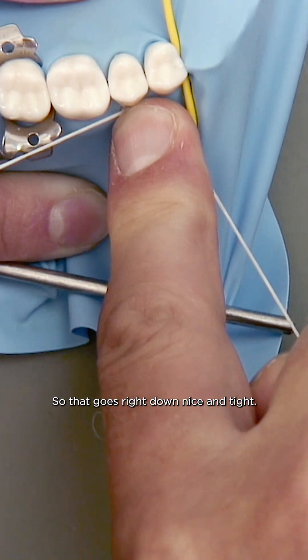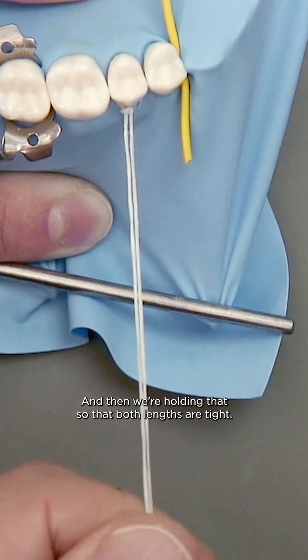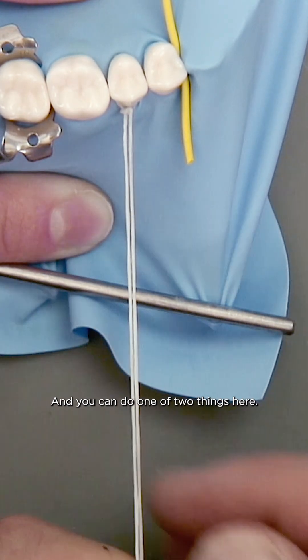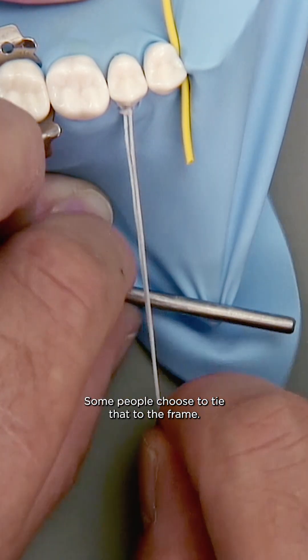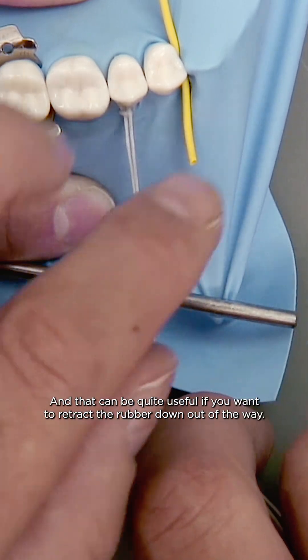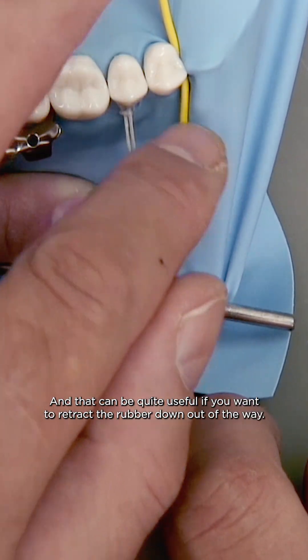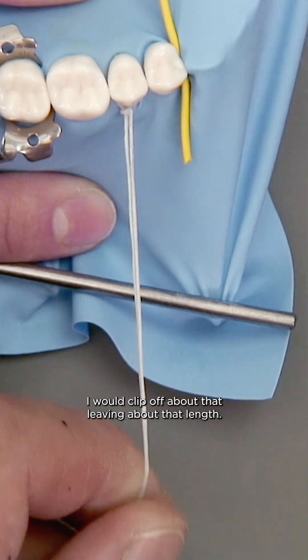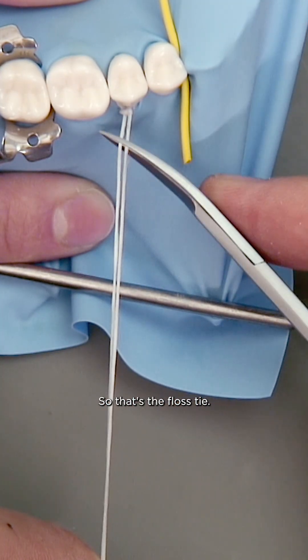So that goes right down nice and tight, and then we're holding that so that both lengths are tight. You can do one of two things here — some people choose to tie that to the frame, which can be quite useful if you want to retract the rubber dam out of the way. I would clip off about that length. So that's the floss tie.